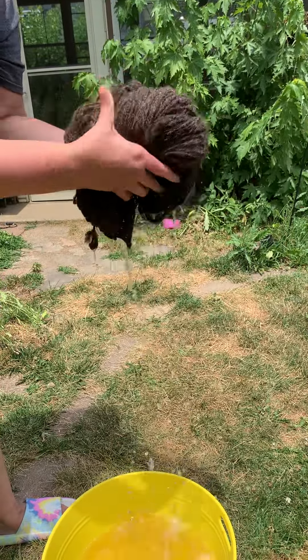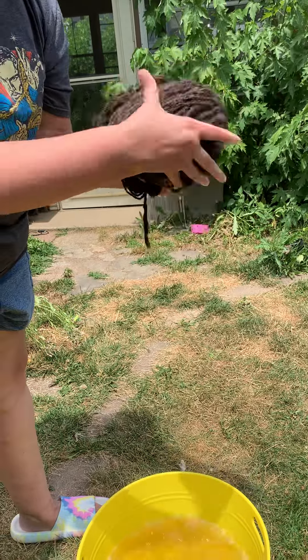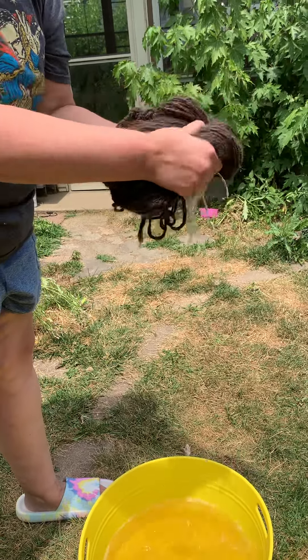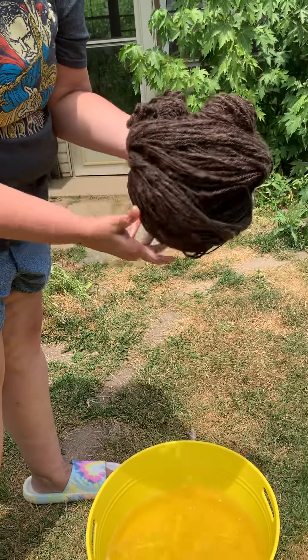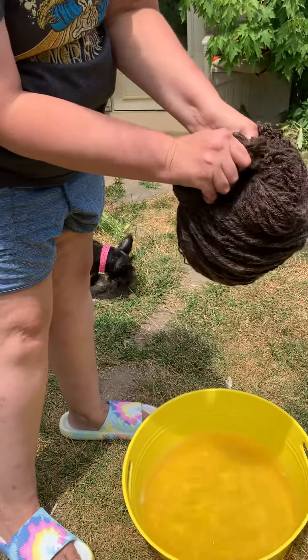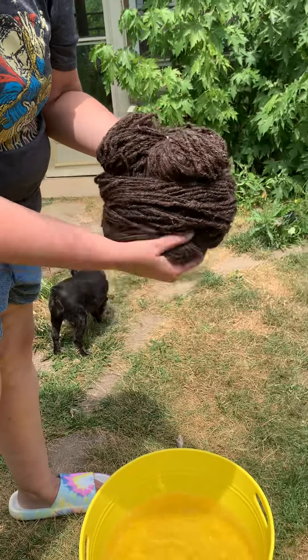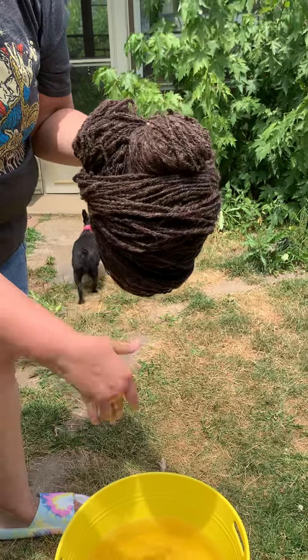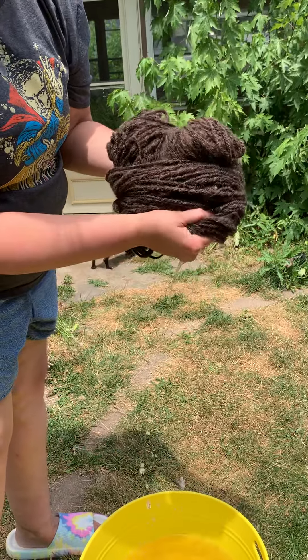We're going to give it a good squeeze. The top looks like it barely even got wet. Oh, it did. And what kind of yarn is this? This is 100% llama and it is chain-plied.